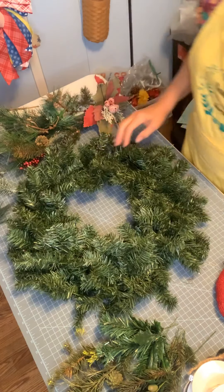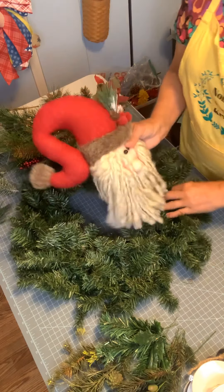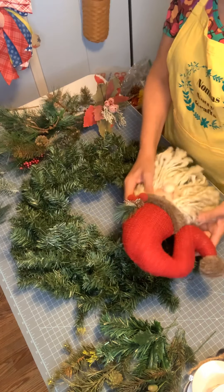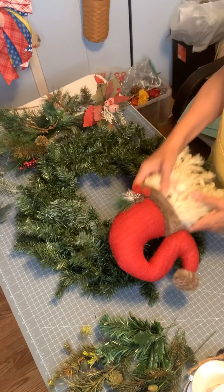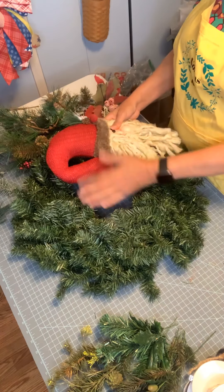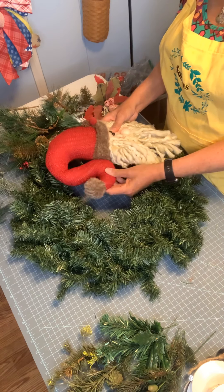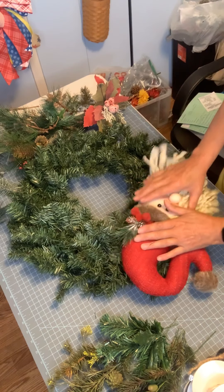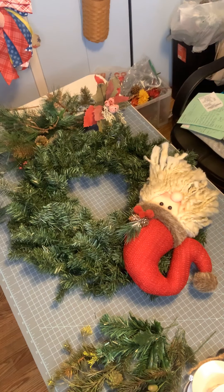Now the big thing is to take my Santa and decide which side to put him on. I'm going to put him on this side because we're going to put a bow over here, and if I place him on the other side, part of his hat might get hidden. This way he kind of hangs off to the side a little bit, and I think that would look just perfect.